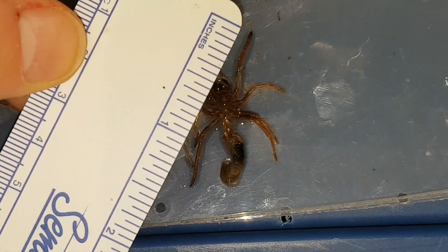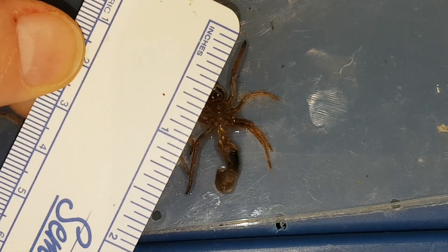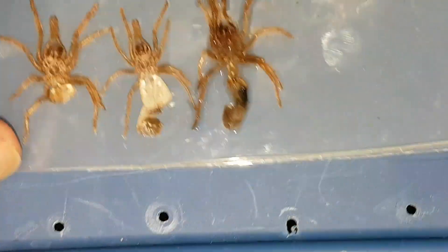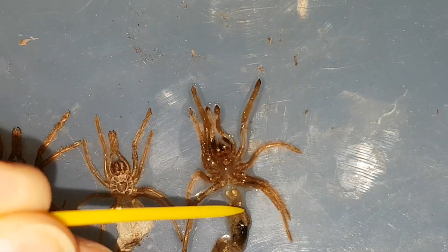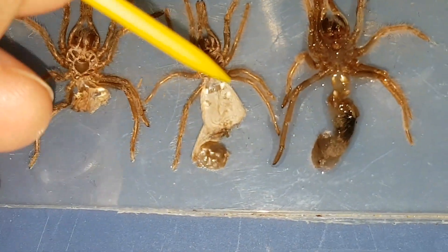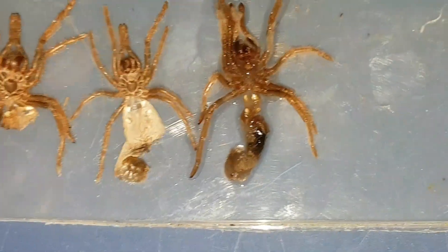I usually spread this so that I can measure the leg span. As you can see here, it's about 1 and 3/8 inches. This is actually in a pretty good position to spread — I need to get this part spread right here.